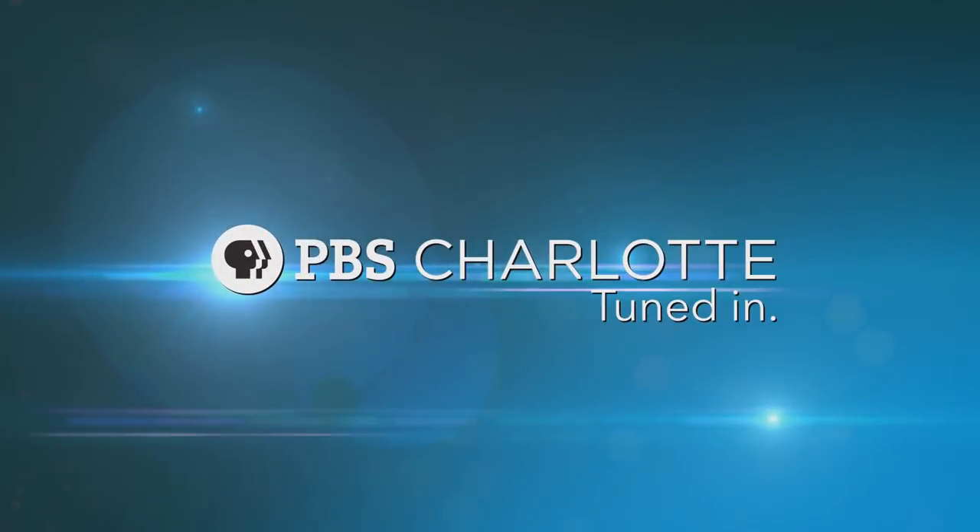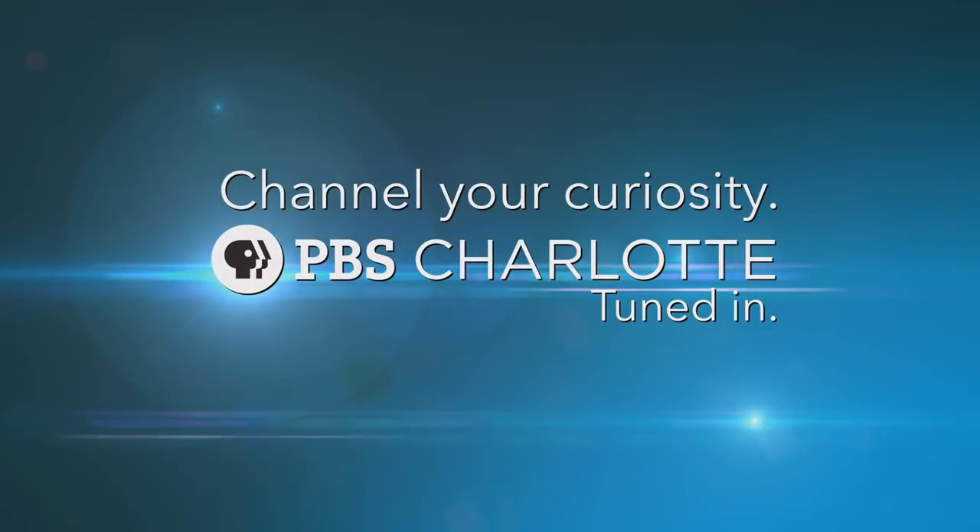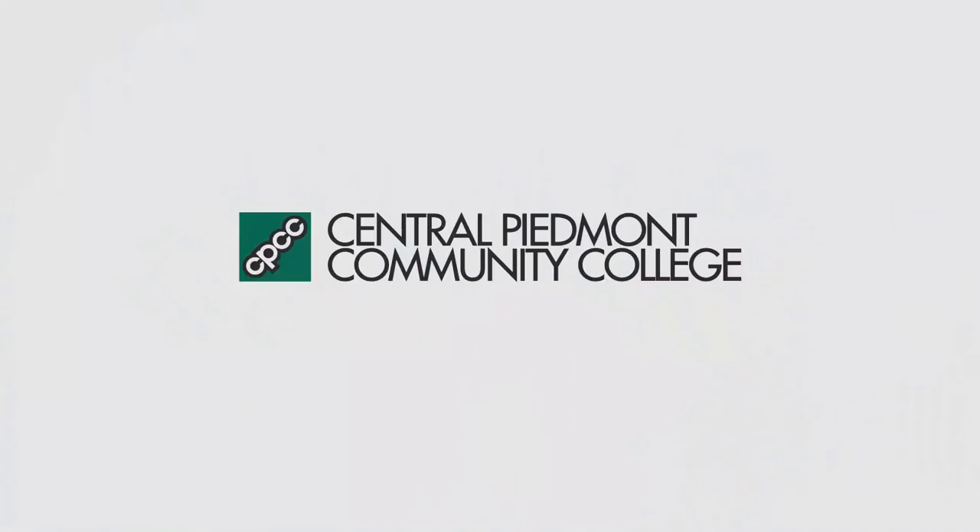This is a production of PBS Charlotte. The following episode of Charlotte Cooks is brought to you by Central Piedmont Community College and viewers like you.